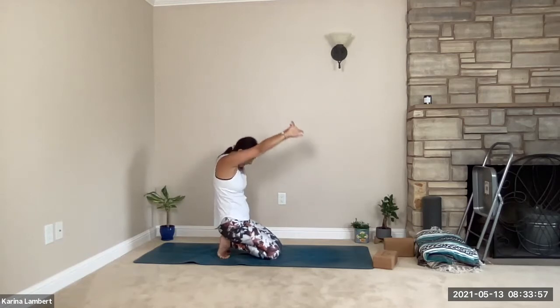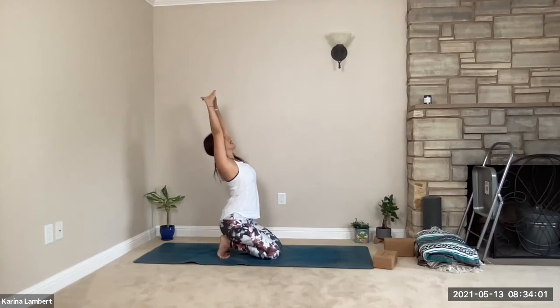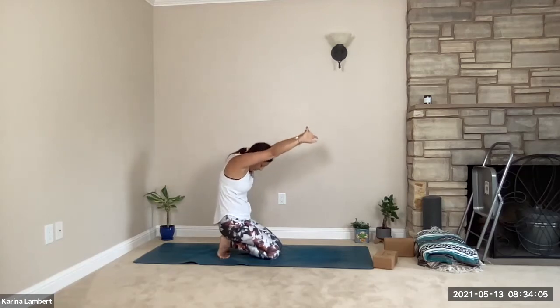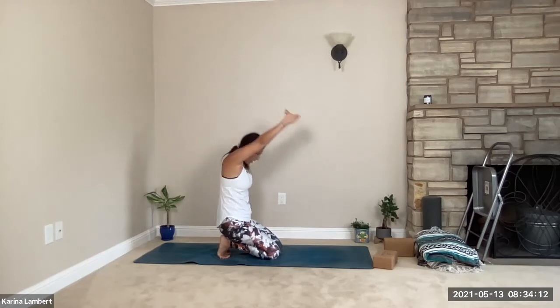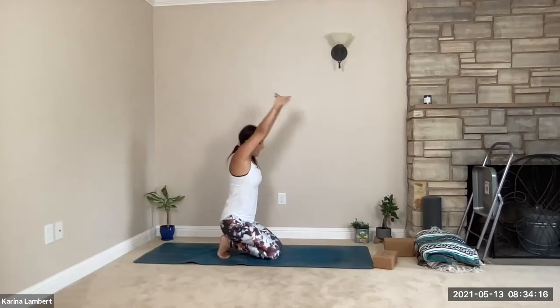Two more. When inhaling, I'm trying to lengthen the sides, open the chest, lift the chin just a little bit. With the exhale, really trying to expand the back of my heart, push with the palms, and bring the belly button in. Last one — inhaling, exhaling.